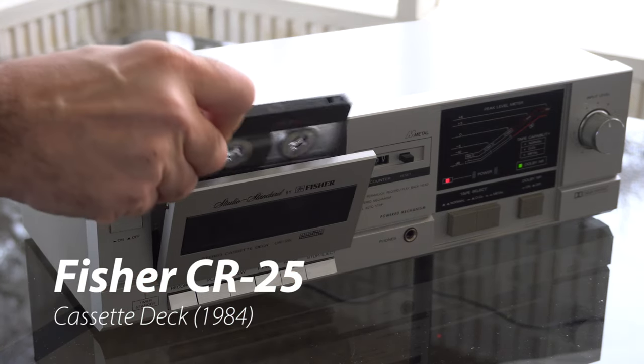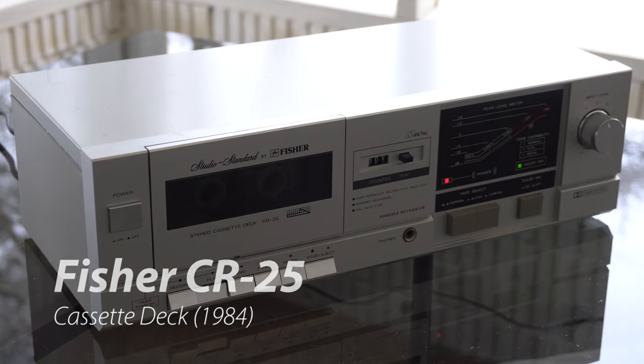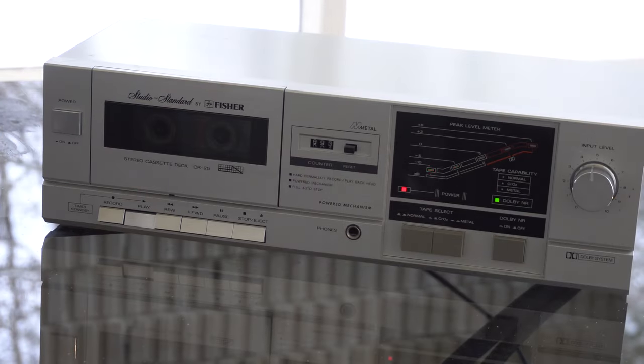Welcome to another awesome video. Today we're looking at the Fisher CR25 Stereo Cassette Deck. It's very basic, there's not a lot to say about it. Its cheap look and feel is complimented by the large amounts of random text printed everywhere.